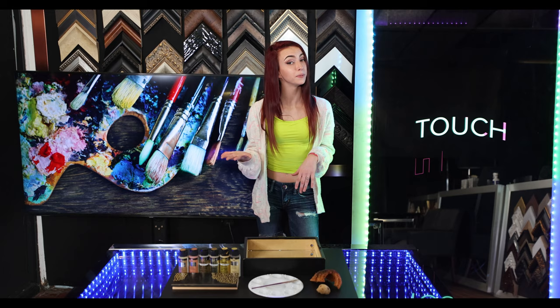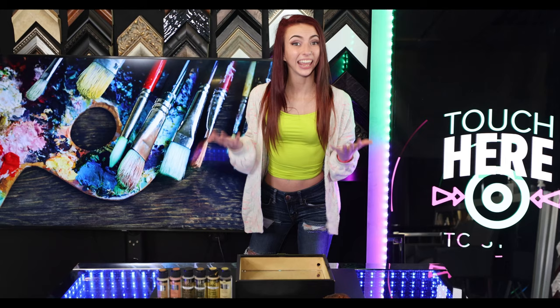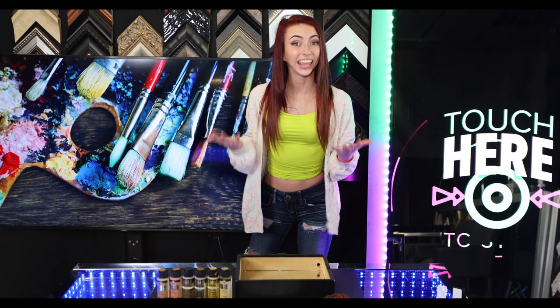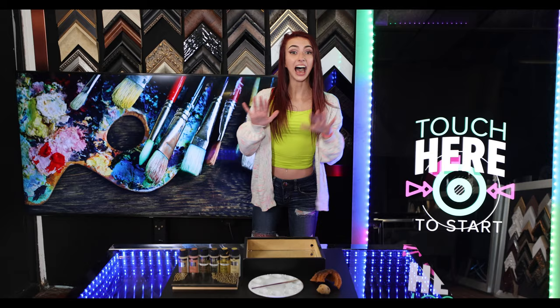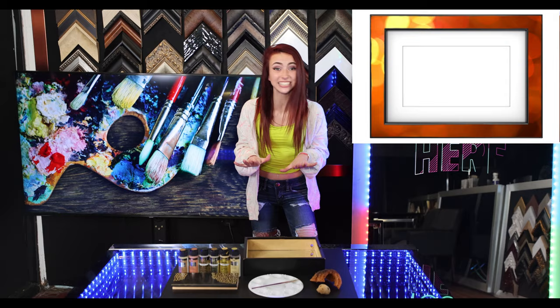You'll also want to consider the color that you'll want as the background, typically white, black, or wood tones. If you're making your own frame, cut the frame using a chop saw and join the wood pieces together using wood glue and straps or angle braces. I'll leave you the step-by-step instructions down below. Check out the details below if you'd like to put a display behind your frames and turn them into digital art.